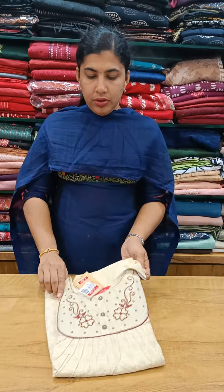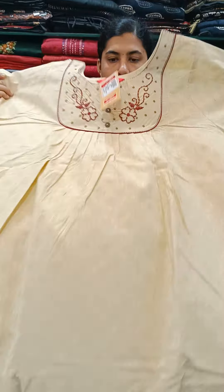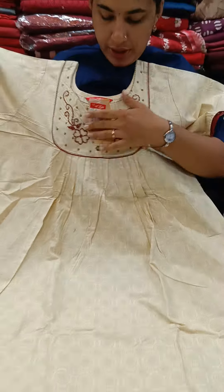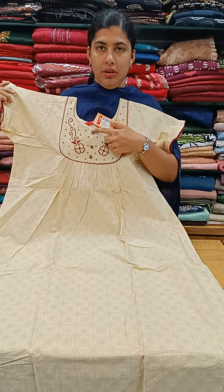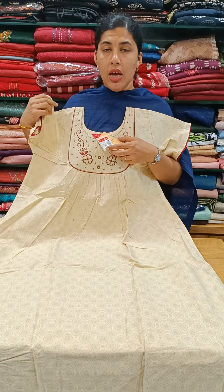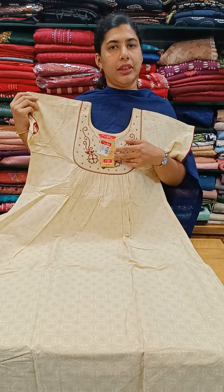We have the cream shade, and we have the stiff cotton, and front and back pleats. The neck is pleasing, and the front is crisp with a lot of sleeves. This one is 680 plus.